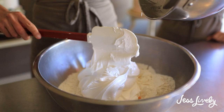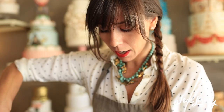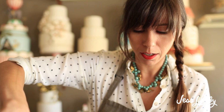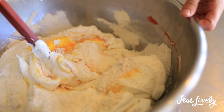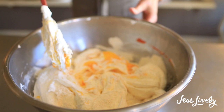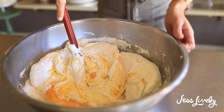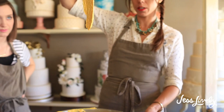The meringue should be shiny, have volume, and be pretty stiff. Now we fold it into the dry mixture. The technique: go all the way around the edge of the bowl, start in the middle, move the bowl, and draw the spatula out — going underneath very gently, then coming all the way to the edge and folding everything in. This allows you to mix without deflating the meringue. Keep going until the batter flows off the spatula like lava — that's when you know you're ready to pipe.